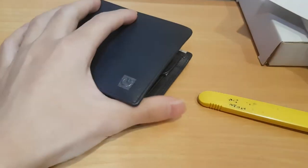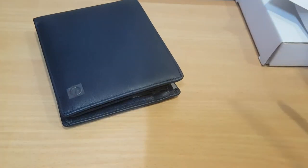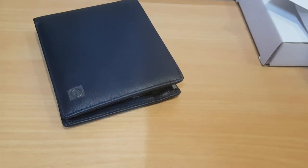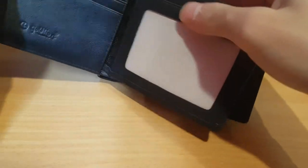Because for my previous wallet that I use, they don't have this middle pocket thing - it's only like one and two. So when I have to put my Ezelink card especially, I have to put it there, so it'll make the wallet a bit more fatter. But now since there is a pocket, I don't have to worry about my Ezelink card. No worries.